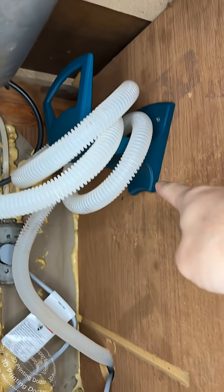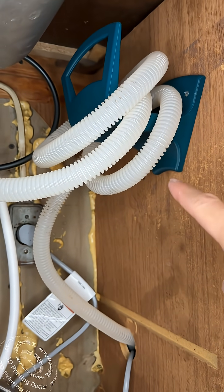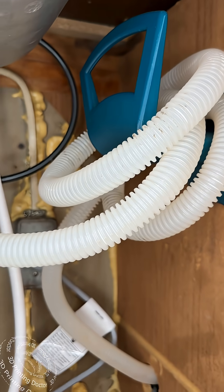I printed it with Prusa using PETG because the water coming out of this is hot — I don't want this thing to melt like it would with PLA. Let's lift it up — yep, this is it.